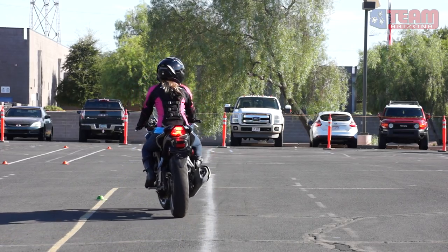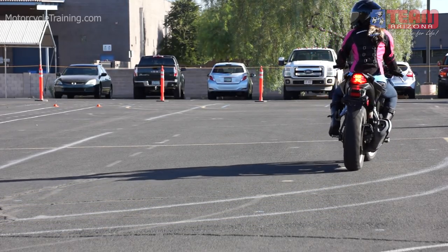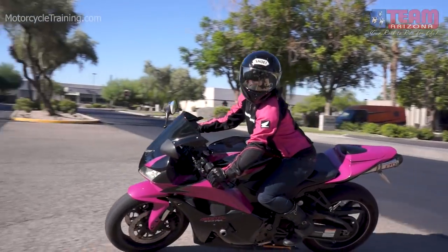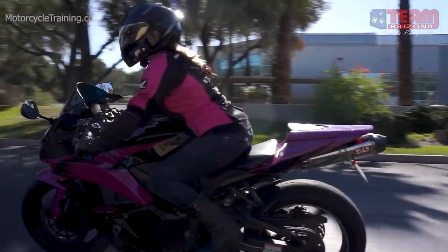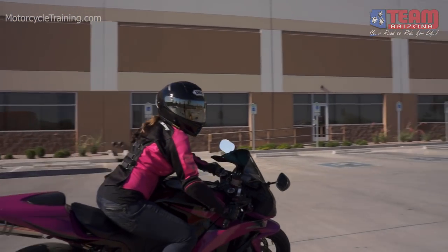Once comfortable with her body positioning while counterweighting, Jill moves to practice teardropping. Teardropping is an effective way to destabilize the motorcycle to turn it efficiently. As you can see, Jill is easily making 20-foot U-turns after just a brief familiarization period with the motorcycle. All that practice is about translating those skills into real-world success — watch as Jill proficiently completes a U-turn on her CBR and then easily snakes her way through a parking lot thanks to practicing these valuable techniques.